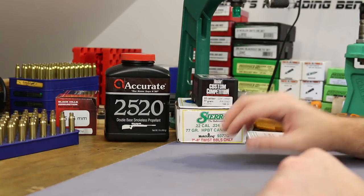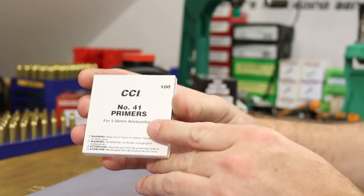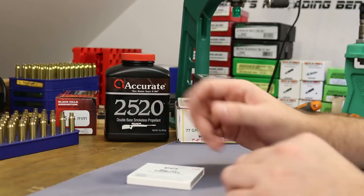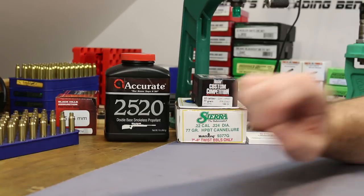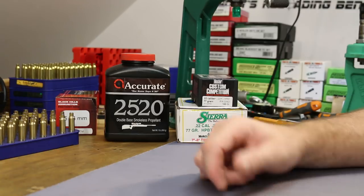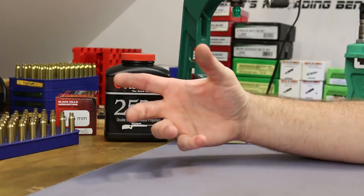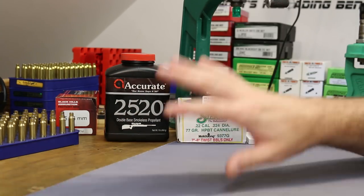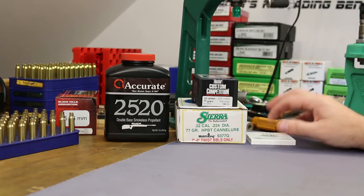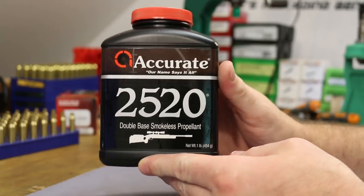We also weren't able to identify the primer in the last video. The CCI number 41 looked the closest, so that's what we're using today. However, somebody sent me pictures on Facebook of Remington 7.5 primers, which look like a really close match — if not perfect. They weighed the same as what we pulled, so hopefully Remington 7.5 will be the ticket. But today it's CCIs.